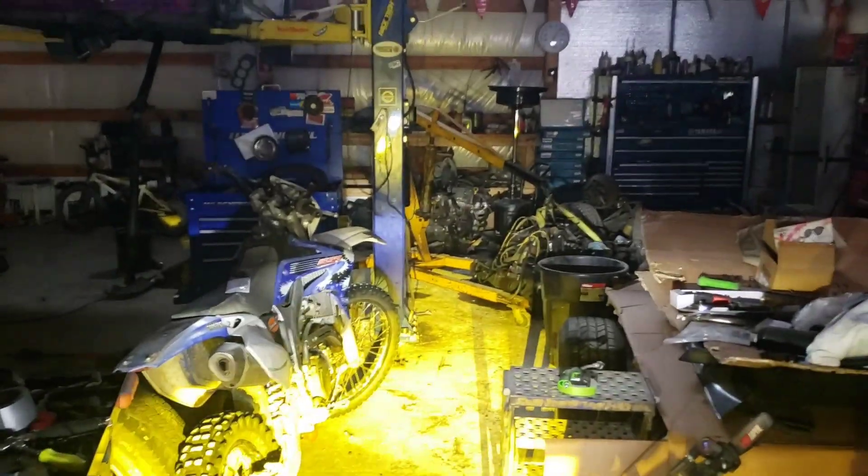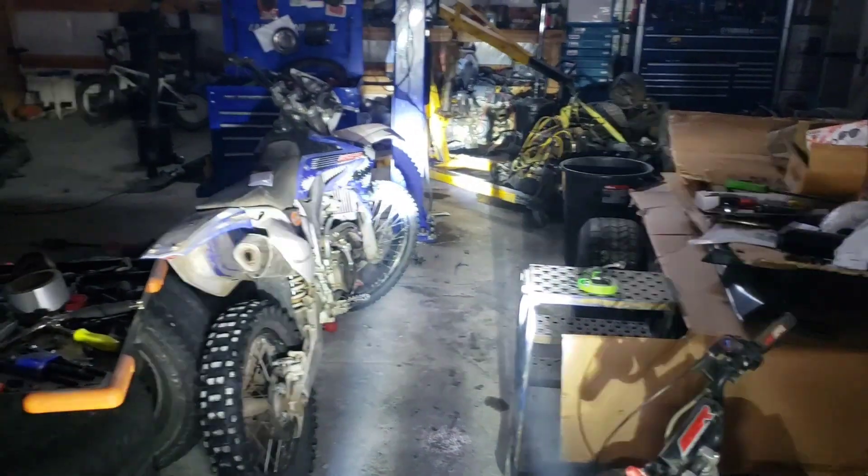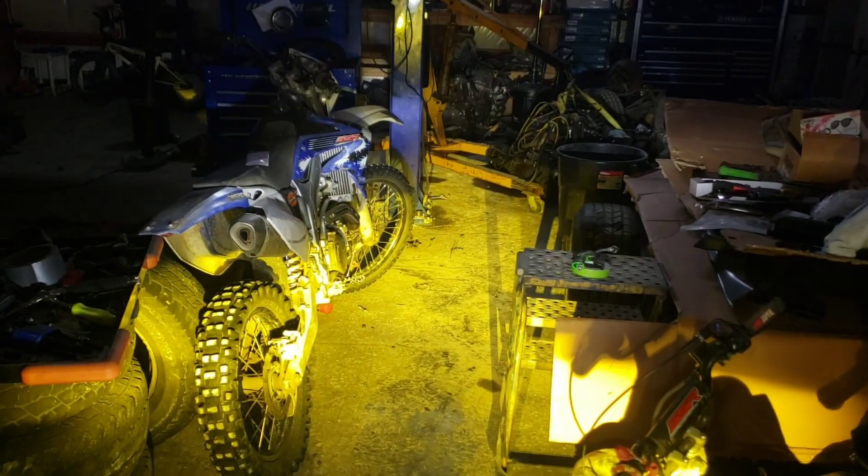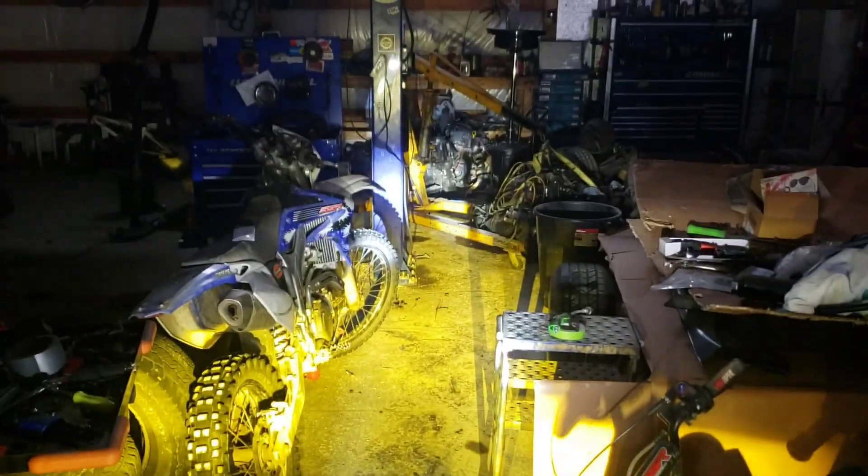I hope you enjoy. I hope you like and subscribe if you like what I'm doing — it helps me continue. At idle, both white and yellow are on, and the bike has a little bit of a red light.